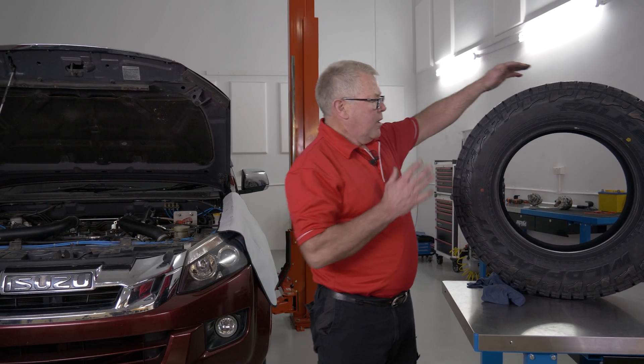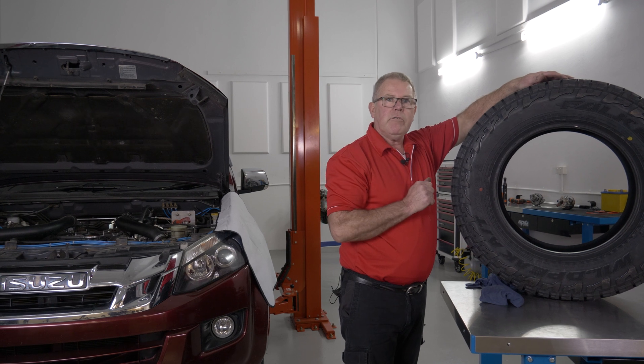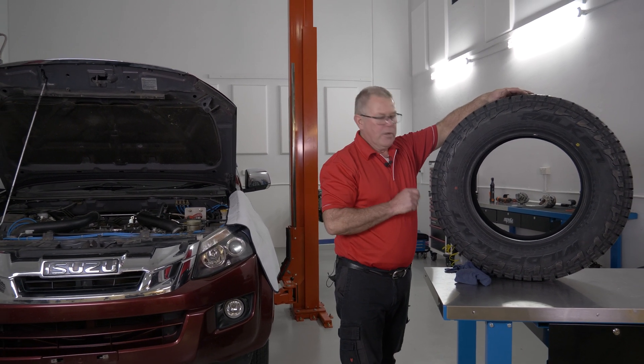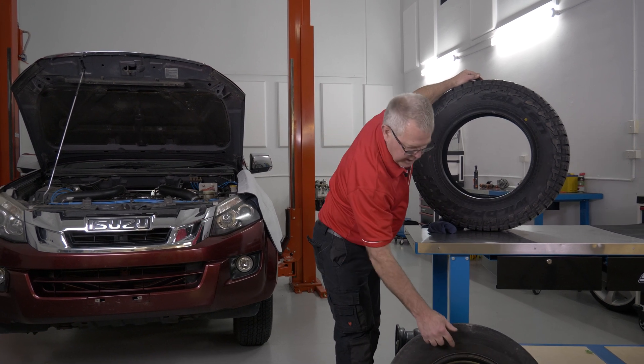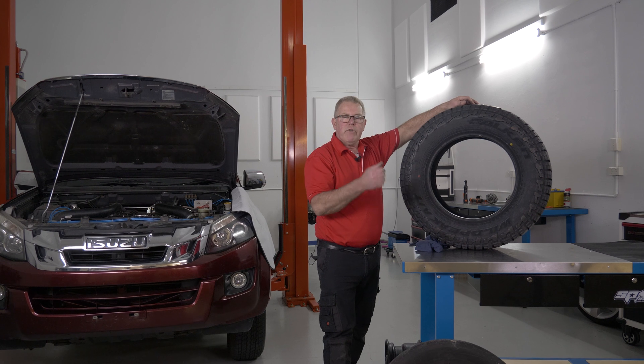So just to recap — the two dots on the tires: the yellow dot is the lightest spot of the tire. If there's no markings on the rim, put that to the tire valve. The red dot is the highest spot of the tire. If you've got a rim that's been pre-balanced and they've got a countersink drill mark or a red dot, you line the red dot to the red dot.